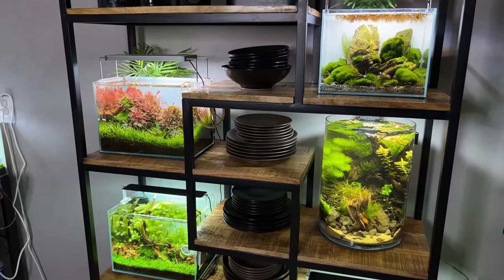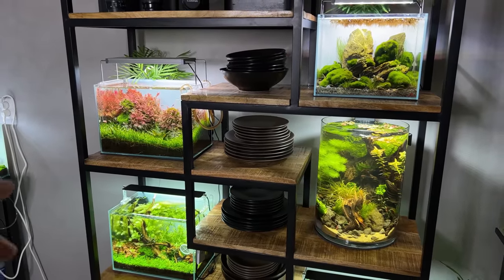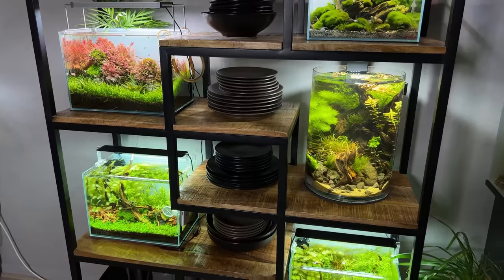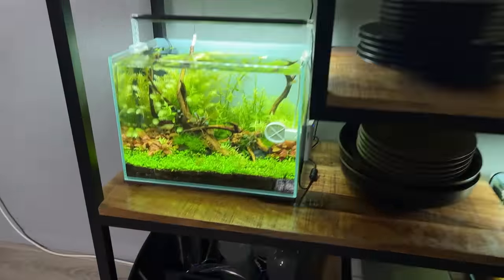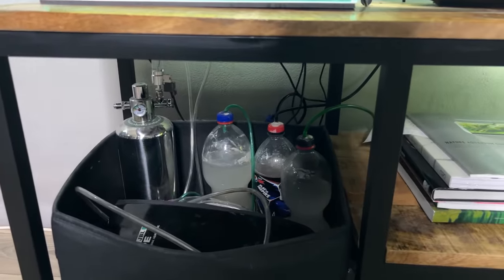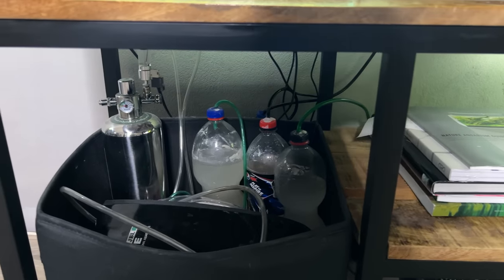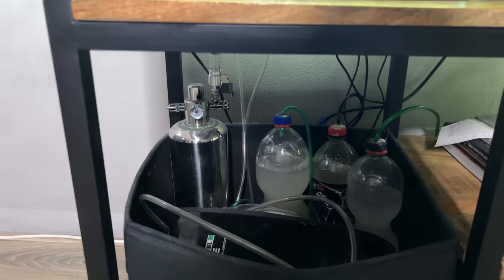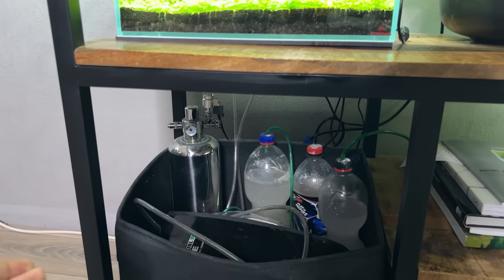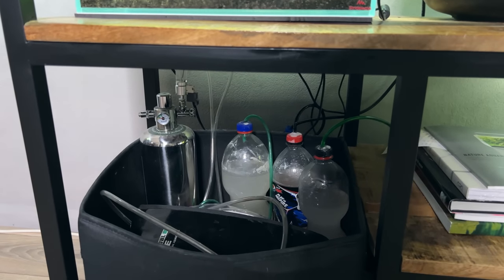Now what does the CO2 regulator have to do with this shelf? Well, I'm currently running CO2 on three out of five aquariums — this one in the middle and the two down below as well. Down low I have separate CO2 systems for every aquarium. I'm currently using three DOI CO2 systems and one citric acid and baking soda system, which is actually not in use but still here. So this takes up a lot of space and it looks very messy.